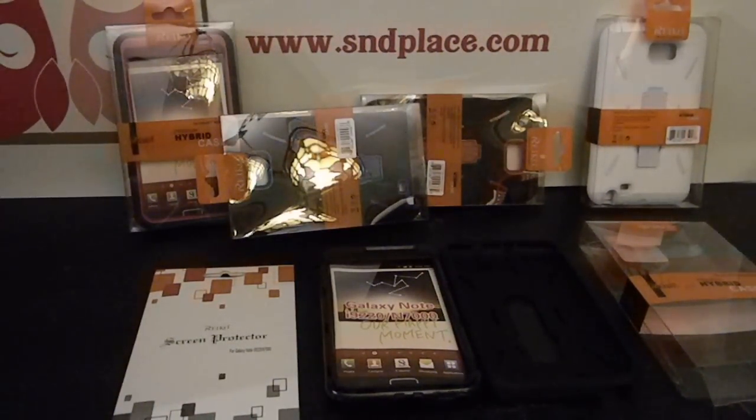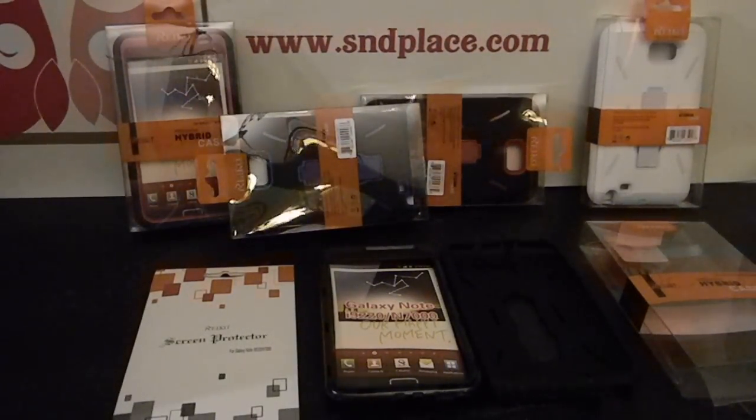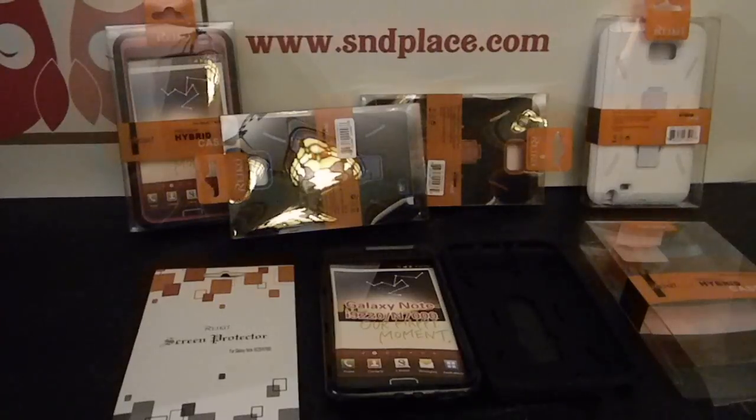These are our new hybrid cases for the Galaxy Note. There's six colors. It just came out so we just got five in right now. Limited stock.